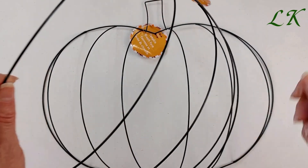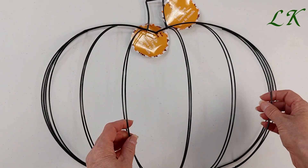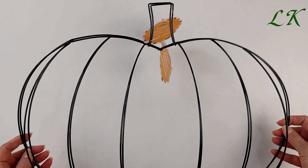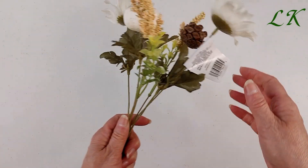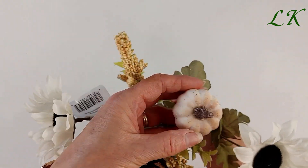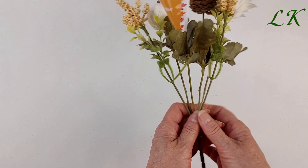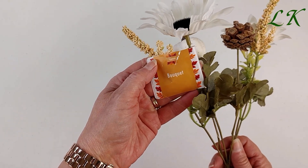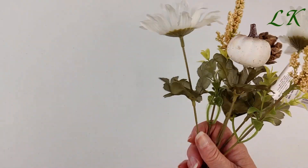First off I picked up two of these pumpkin wreath forms — these are fairly large — and another one of these white sunflowers with the cream colored pumpkin. You can never have enough fall florals from Dollar Tree. They come in really handy for crafting, and because they're from Dollar Tree there's no worry about snipping them and using only parts.